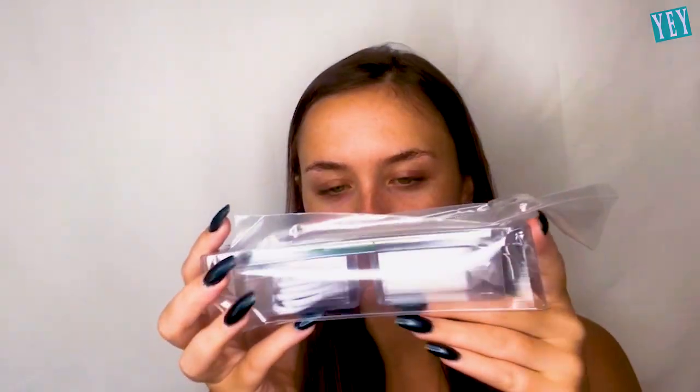The box is empty and pretty much everything you get comes in this nice little compact packaging. Here we have the iPhone on top.